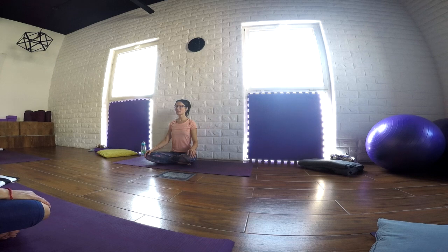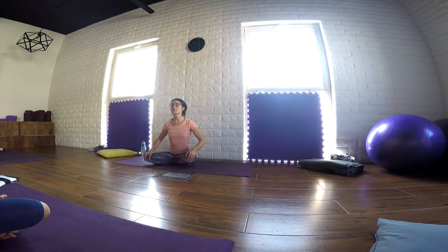Start breathing in through your nostrils and out through your soft lips. Promote a sense of relaxation in the muscles of your face, in the muscles of your shoulders and arms. Just a couple of natural breaths here. And when you feel ready, start going in big circles with the spine.